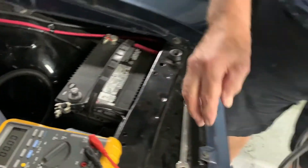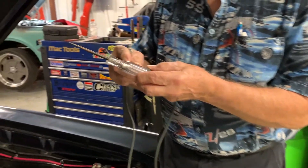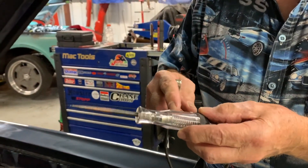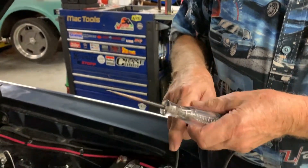This is a $10 to $15 test light that has a bulb in it. It's not electronic with a gauge to read voltage — it's just a simple $10 test light.